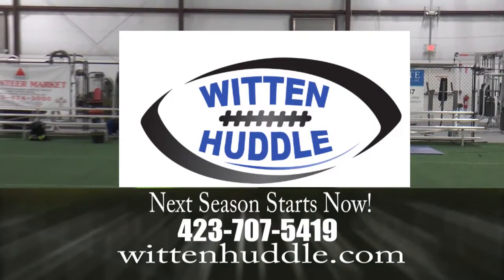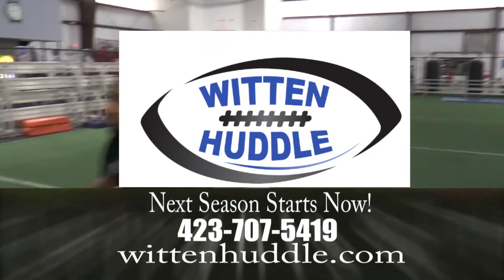Hey guys, hope you enjoyed today's tip of the week. For more information, check out wittenhuddle.com. Next season starts now. If you think your eyes will see, if you think they're great.